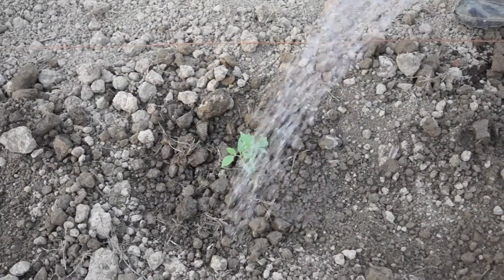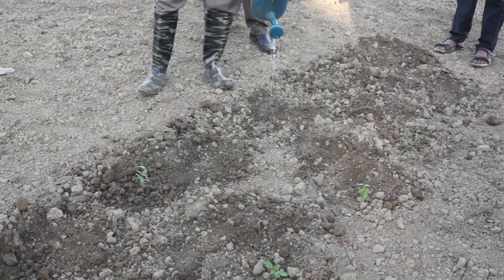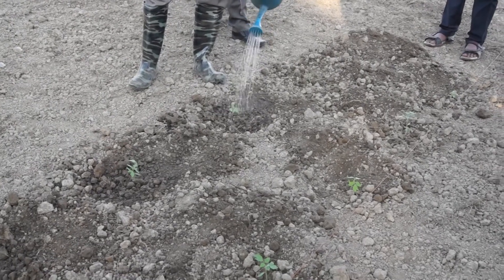After doing this, a light irrigation should be applied over the transplanted seedlings in each pit. We'll see you next time. Bye.